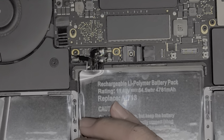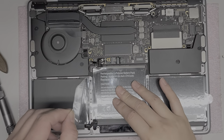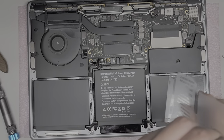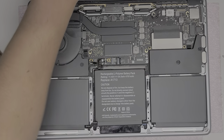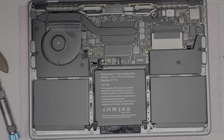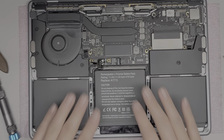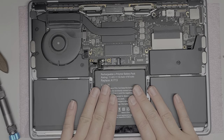We're going to peel off the alignment strips. Technically you can just leave them on, but I like to take them off because they do hold in a tiny bit of heat. Shouldn't be a problem, but I just take it off anyway.